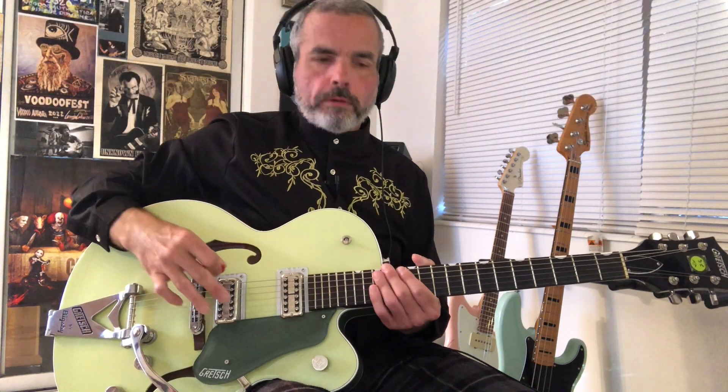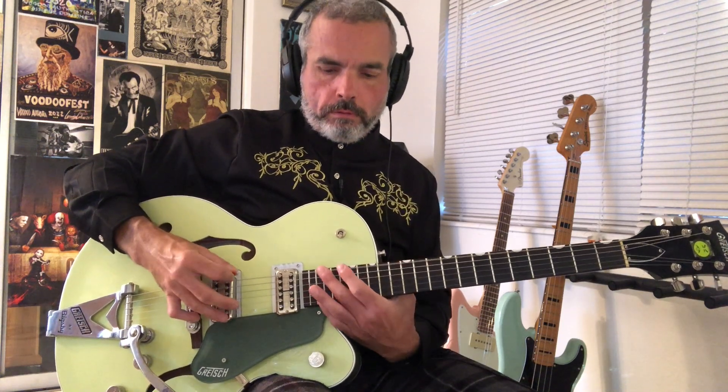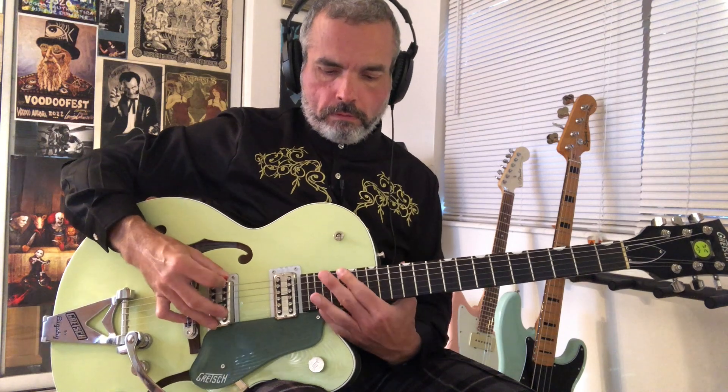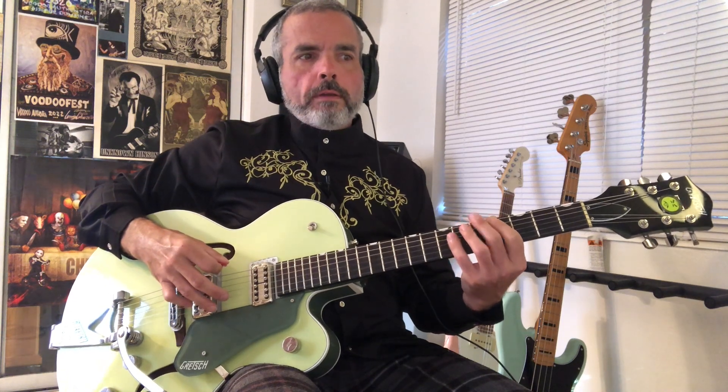And then it takes that pattern and just moves it up chromatically. Phrase two is going to look like this. That starts down in fourth position, where we're playing the G sharp note on the low E string, then go to that fifth fret right after that, play that twice, and then do the open A string. So we end up having three A notes in a row.